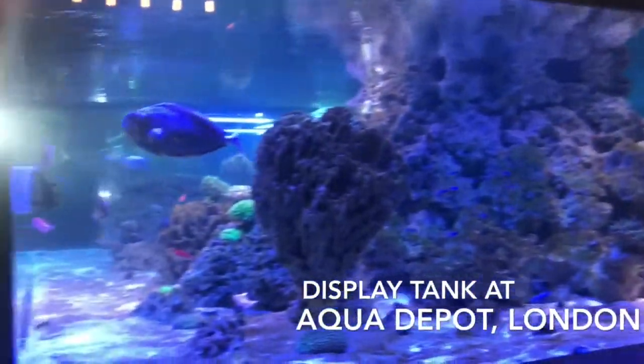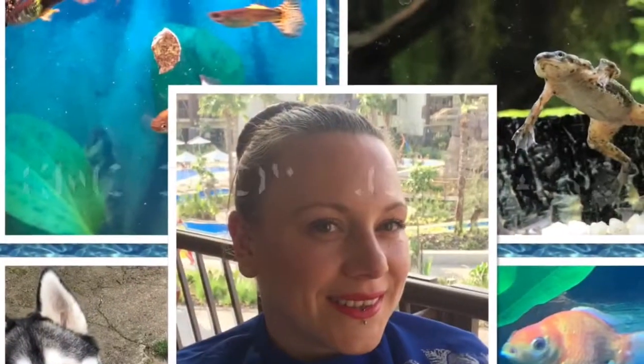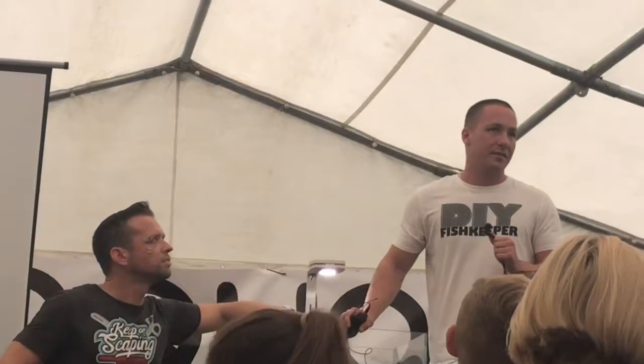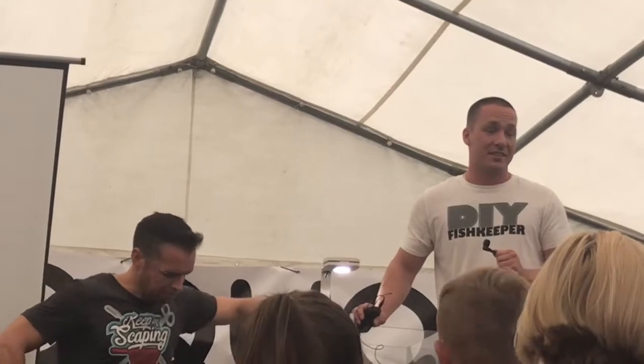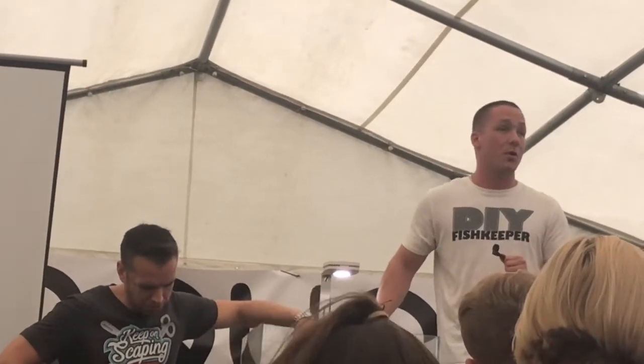Right now I think there's about 4,000 gallons and 13 tanks. We might move up to 20 or 30 once I clear out some space. It's taking forever to set up a tank though — it's a lot of work and you've got to source the fish. Not everything's always available.